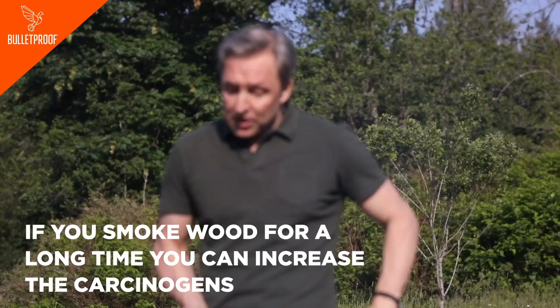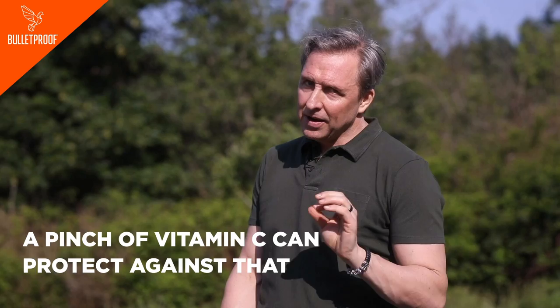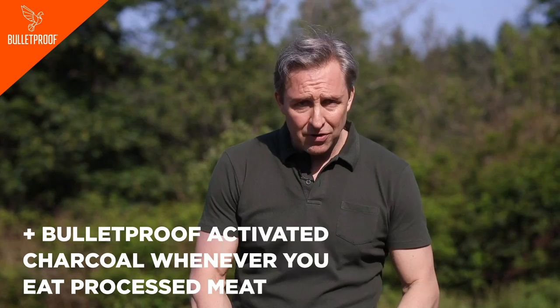The problem is if you smoke for a long time, you can seriously increase the carcinogens. The reason that happens is that the compounds from the smoke change your gut bacteria. What would protect you from that? Tons of herbs before you smoke will probably help. A tiny pinch of vitamin C, believe it or not, can really reduce that — too much will give it a sour flavor, but a very small amount in your marinade, or even lemon juice, could help. And if you were to really go all out, you could take some Bulletproof activated charcoal whenever you eat any kind of processed or smoked meat, because charcoal can help absorb all sorts of different toxins.